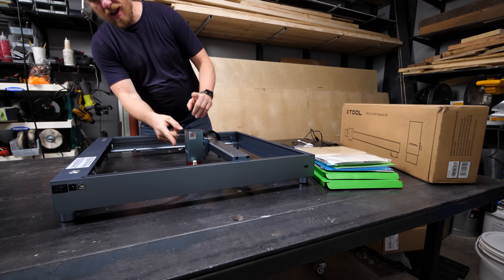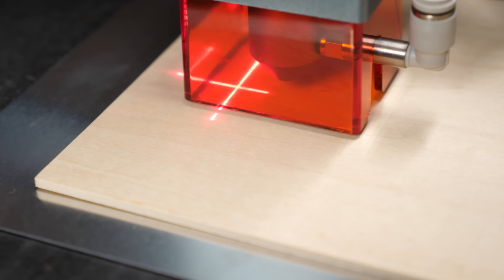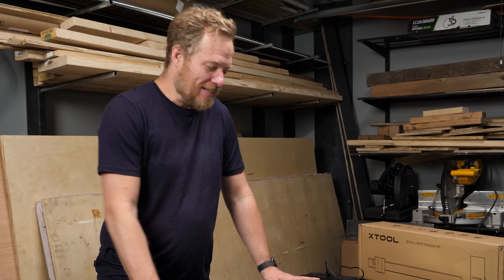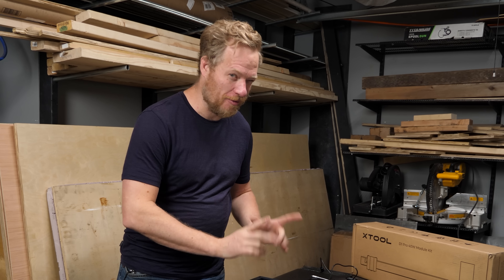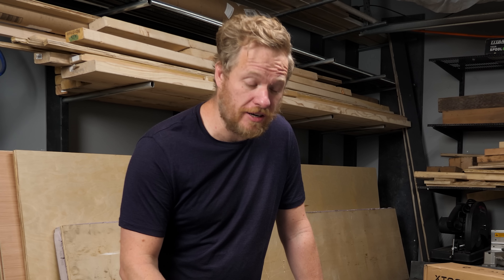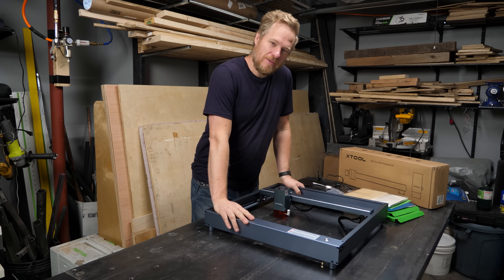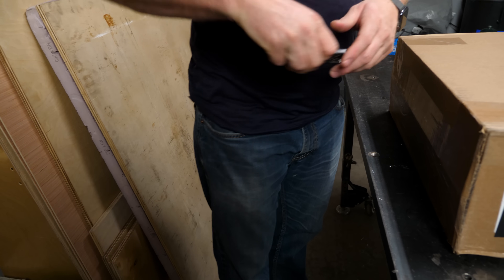It doesn't have a big enclosure and you might be thinking that's not safe — I have similar concerns, but there's a little orange plexiglass enclosure around the laser head itself, so there are no laser beams moving outside of that. I asked them to send me the optional portable enclosure. This is not a sponsored video — they did send me a review unit and gave me an affiliate code, so I get a little cut if you buy one, but I'll give my honest thoughts.